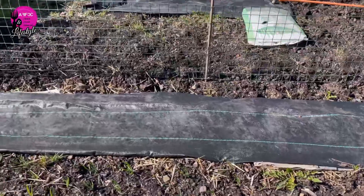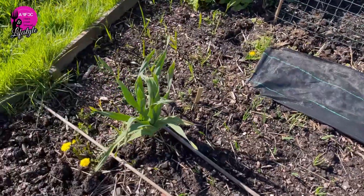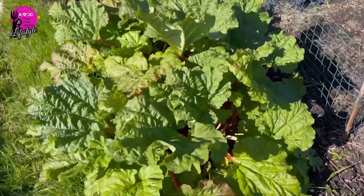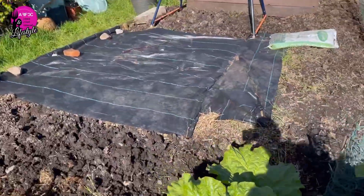I've put up this small pea trellis last week, so I'm going to put some peas in. There's a little bit of leeks left over there. Rhubarb is still going strong — I'm going to pick some to make some jam.